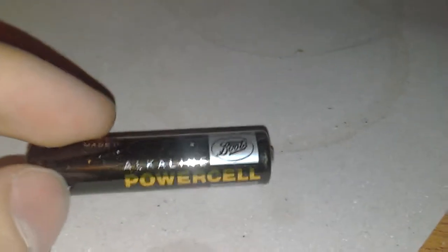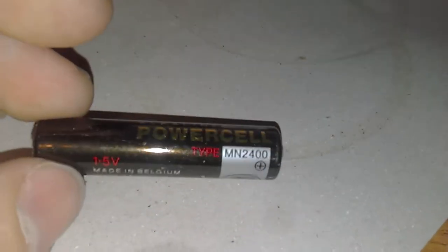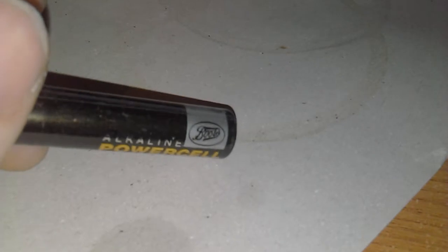Here is a Boots alkaline power cell made in Belgium, one and a half volts, MN 2400. It doesn't have a best-before date on it, and it's starting to leak a little bit.